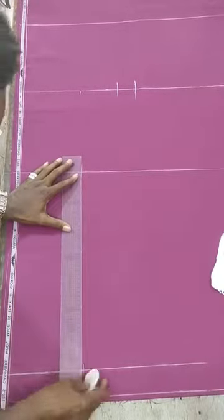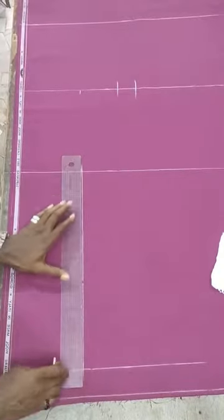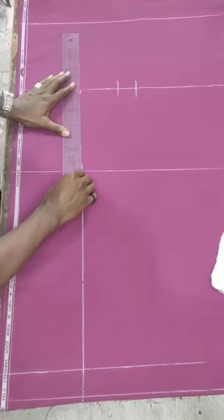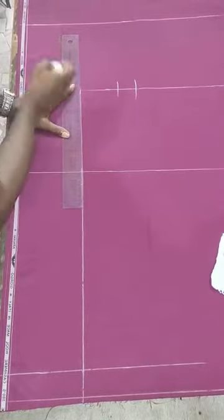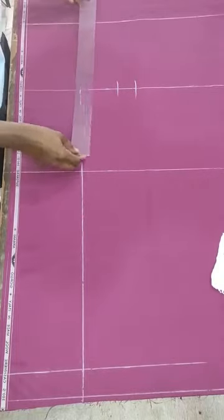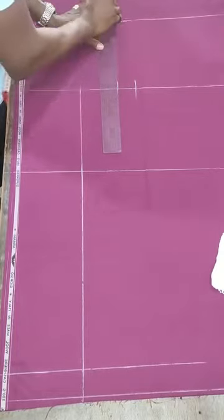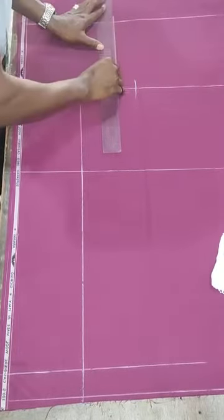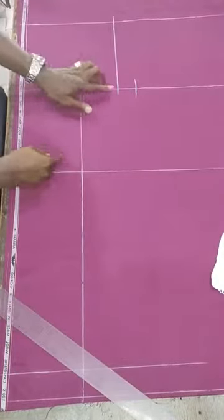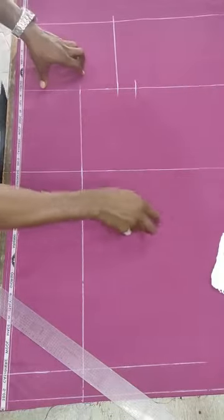You connect the lines from here all through to this point. Connect the lines as shown, then link it up to the crotch depth. For a perfect fitting, what I normally do is extend the hip line straight to the waist line. I will extend my hip line straight to the waist line this way, because this is going to have a zip and elastic rubber at the back waist of the trouser.